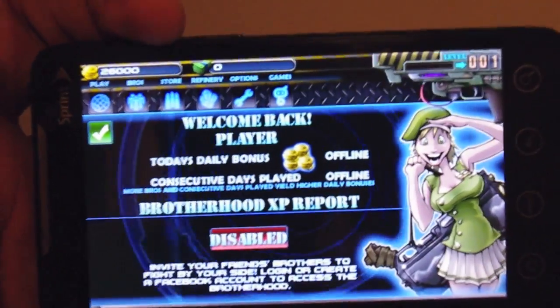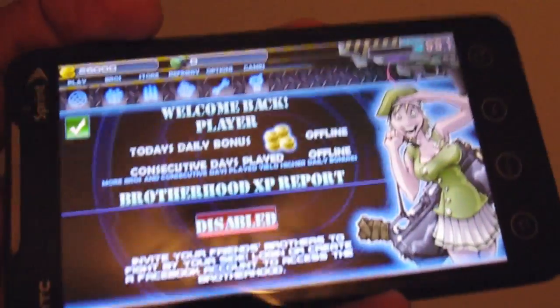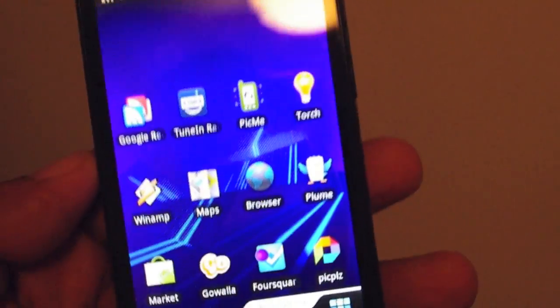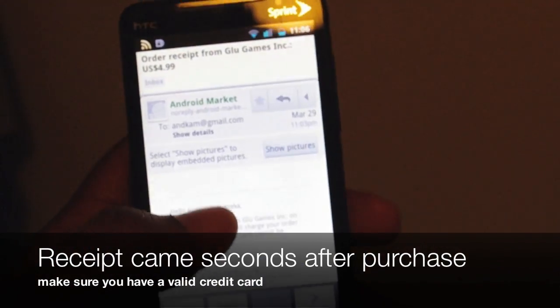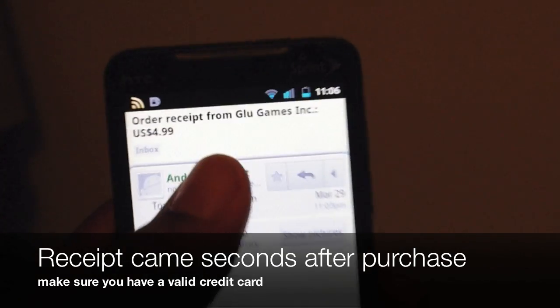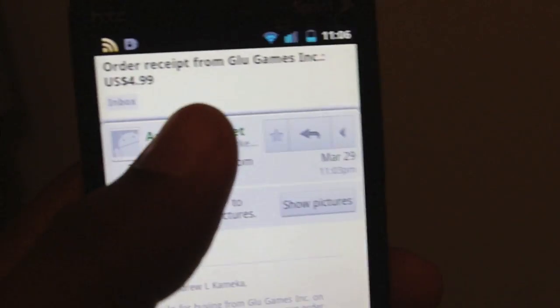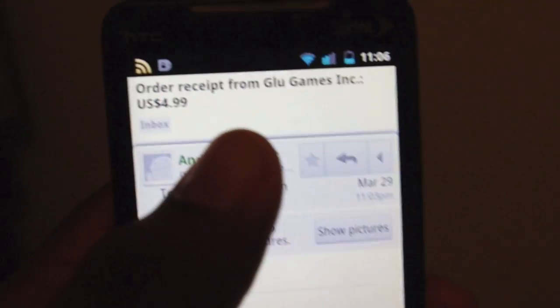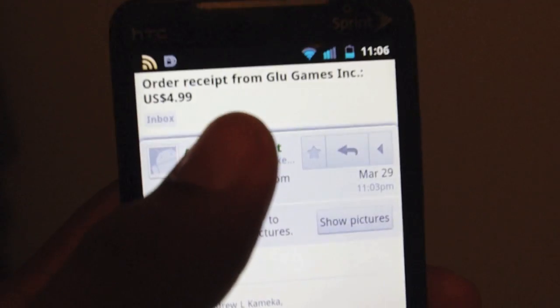So the more you buy, the more value you get. As you can see, I've got the coins in the bottom right there. I haven't spent any time trying to get better — I did spend money though. So now I'm going to go to email really quick, and when I go to email you can see I have an order receipt from Glue Mobile, Glue Games. Spent $5, got new things. Didn't have to leave the Android Market, didn't have to leave my app, didn't have to join any third-party sites or do anything like that.